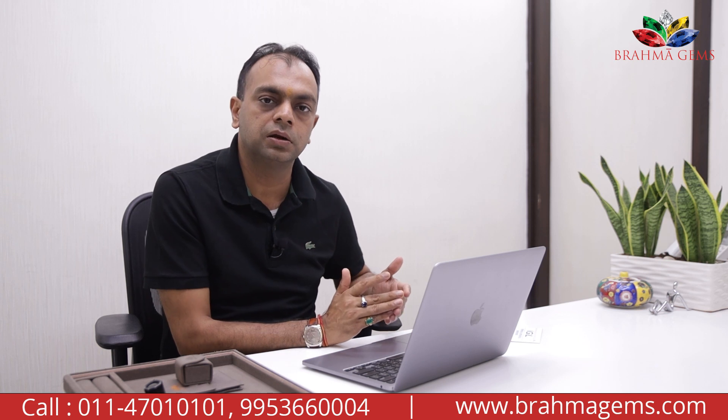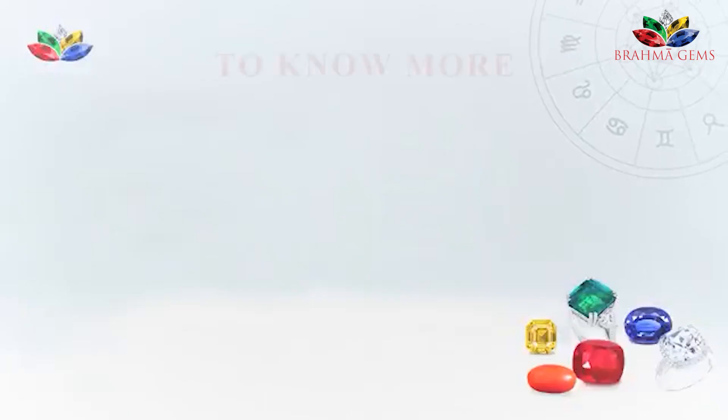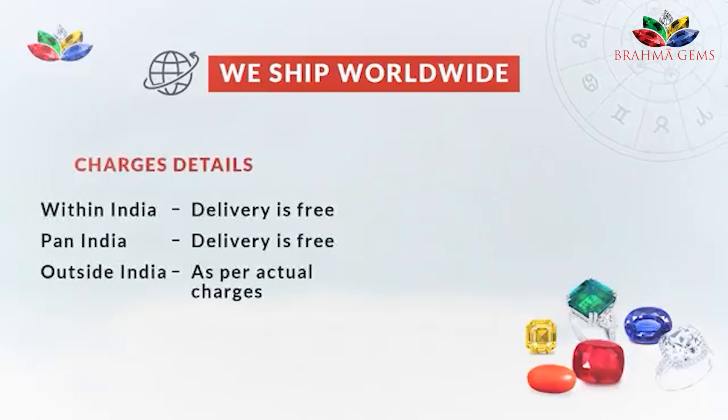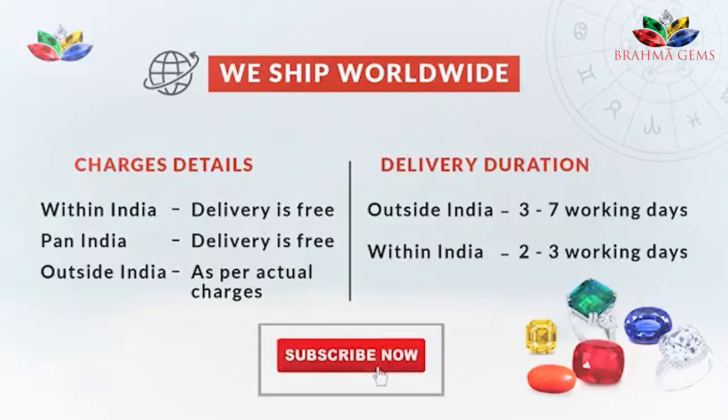You can go for eight rati or nine rati plus — larger size corals are generally worn regularly. Thank you. If you have any questions, you can log on to www.brahmajans.com or call us anytime. Also, many people ask whether we deliver within India or internationally — to Australia, the US, etc. Absolutely, we do deliver. Delivery within India is free of cost. Outside India, delivery is charged as per actual cost, and generally takes three to seven working days. Within India, it generally takes two to three working days.